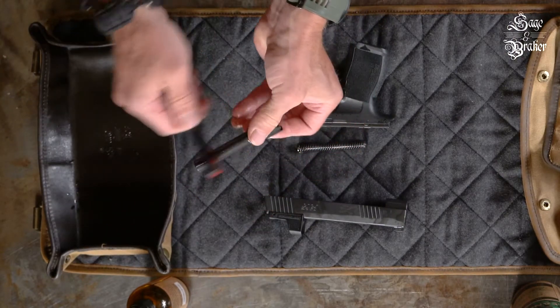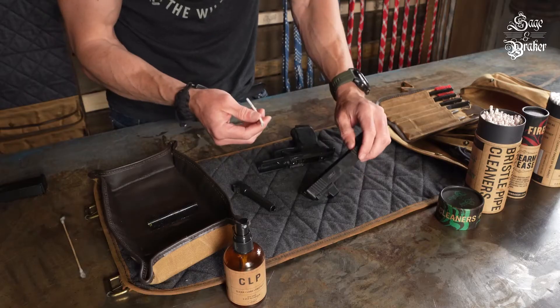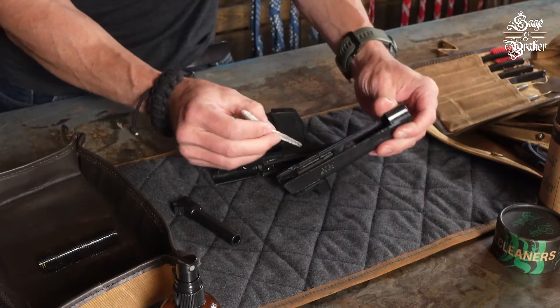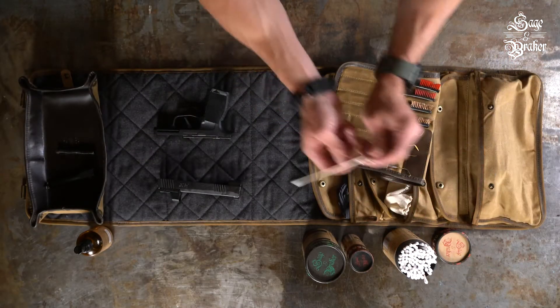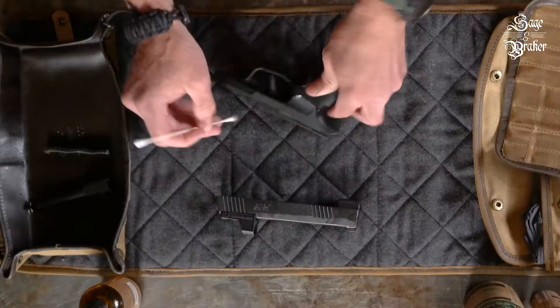After that, we'll use the bristled pipe cleaner to get to any areas that the brush couldn't reach. These fit perfectly in the rails, the extractor, and any other areas where a push and pull method works better than the scrubbing motion of a brush. After that, we'll use the long stem cotton swabs to mop up any carbon or debris that the previous method broke loose. This is a perfect way to get into those hard-to-reach areas.